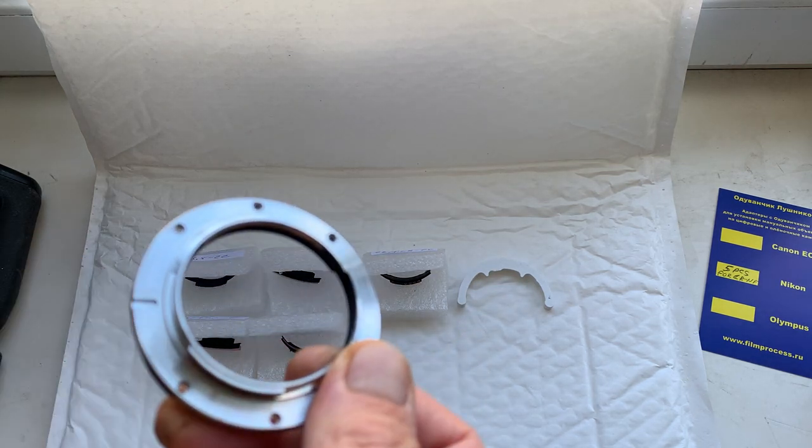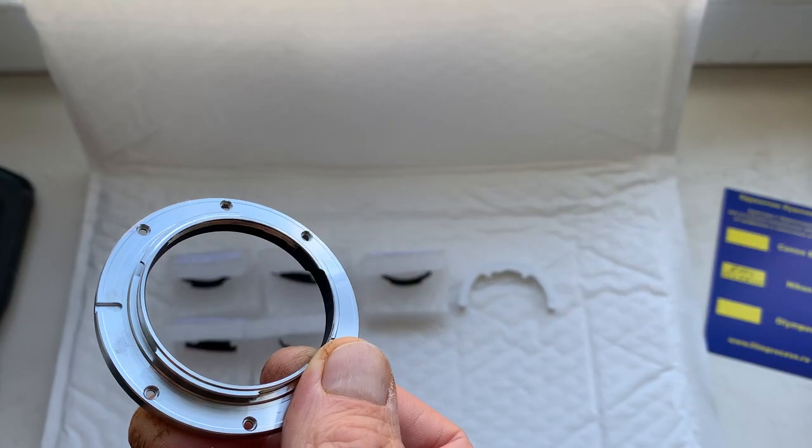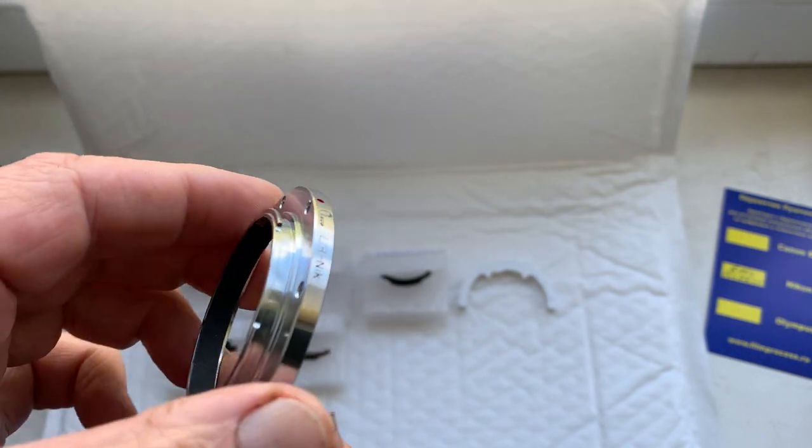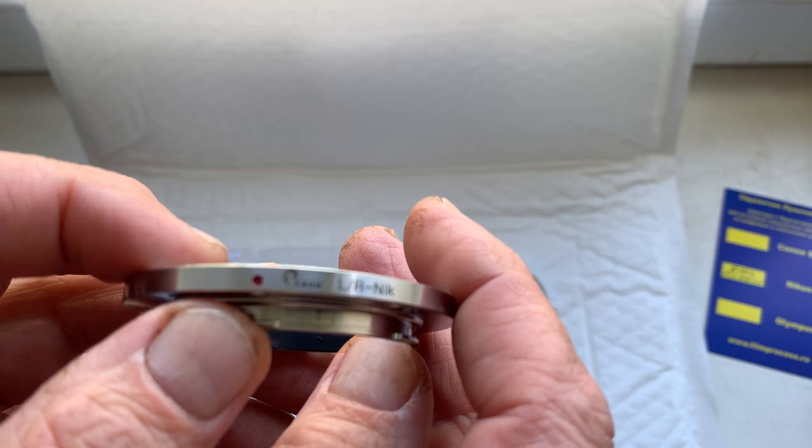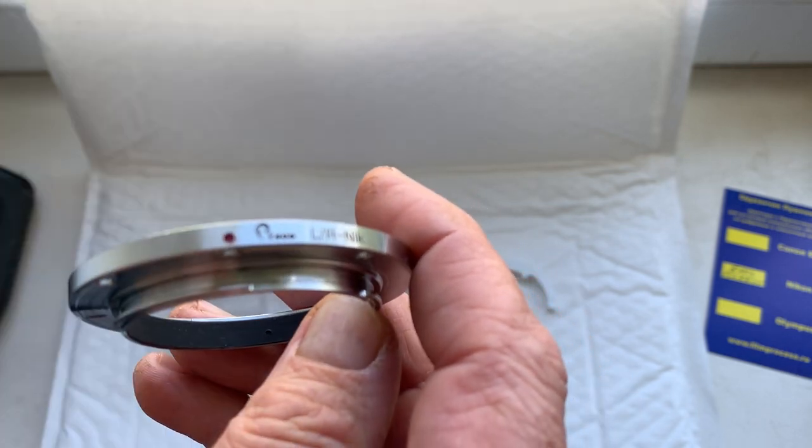Look, this is my Leica R to Nikon adapter — the same one you made, by Pixco: Leica R to Nikon.